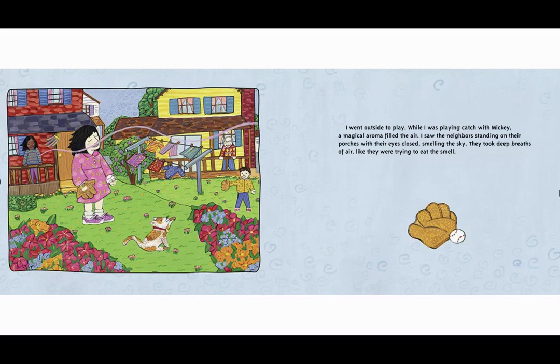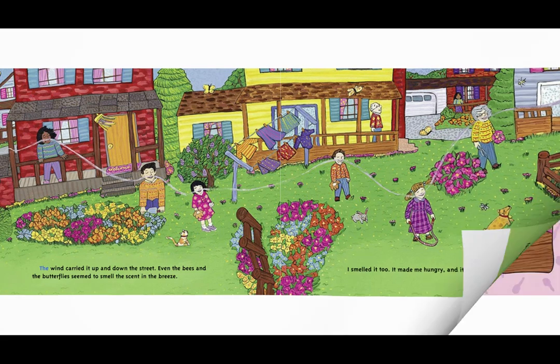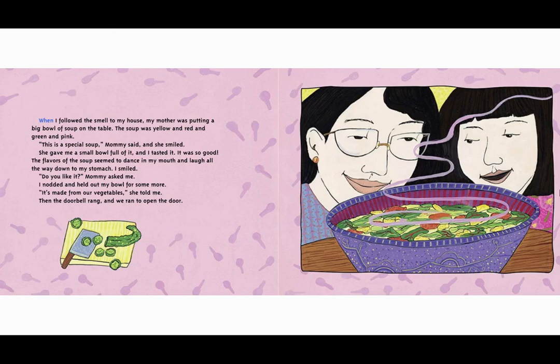I went outside to play. While I was playing catch with Mickey, a magical aroma filled the air. I saw the neighbors standing on their porches with their eyes closed, smelling the sky. They took deep breaths of air like they were trying to eat the smell. The wind carried it up and down the street. Even the bees and butterflies seemed to smell the scent in the breeze. I smelled it too. It made me hungry and it was coming from my house.